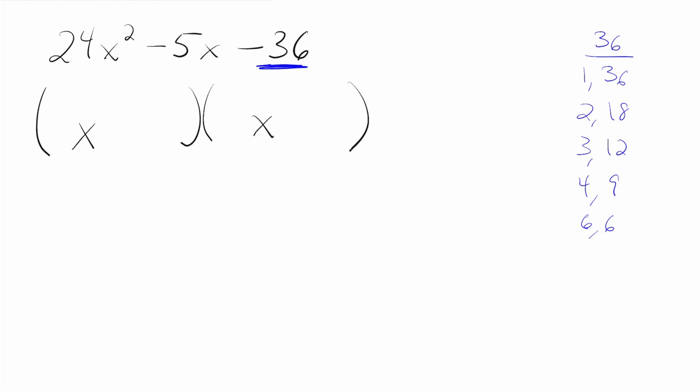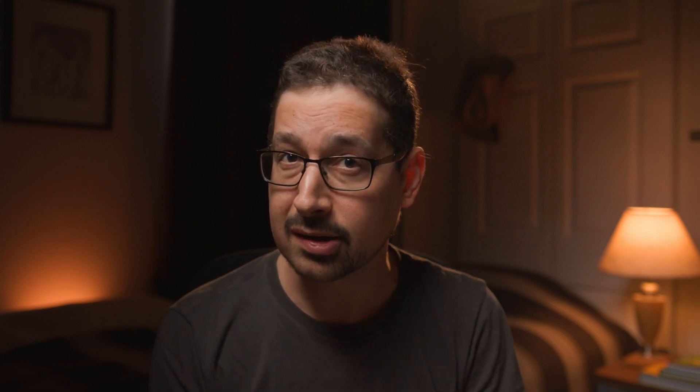With these tougher problems, we also have to get the factors of the number on the left. That's 24: 1 times 24, 2 times 12, 3 times 8, and 4 times 6. Now we're going to start the trial and error part of this problem — picking a factoring pair from each column. We're going to pick pairs that are closest together because those are usually, not always, but usually the right answer.